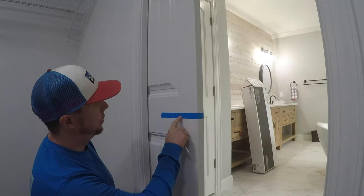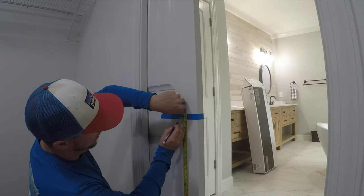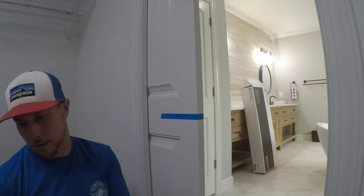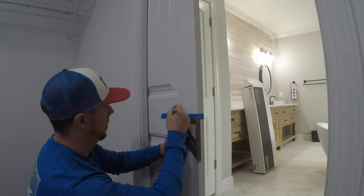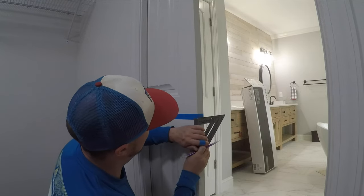Now that I've got my painter's tape on the door to protect it, I'm going to mark 36 inches again. I'm going to use my framing square here and draw a straight line.